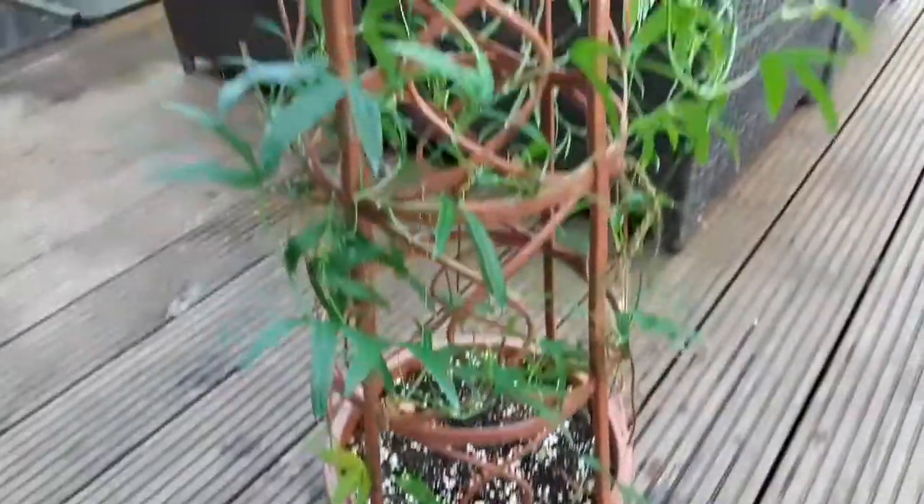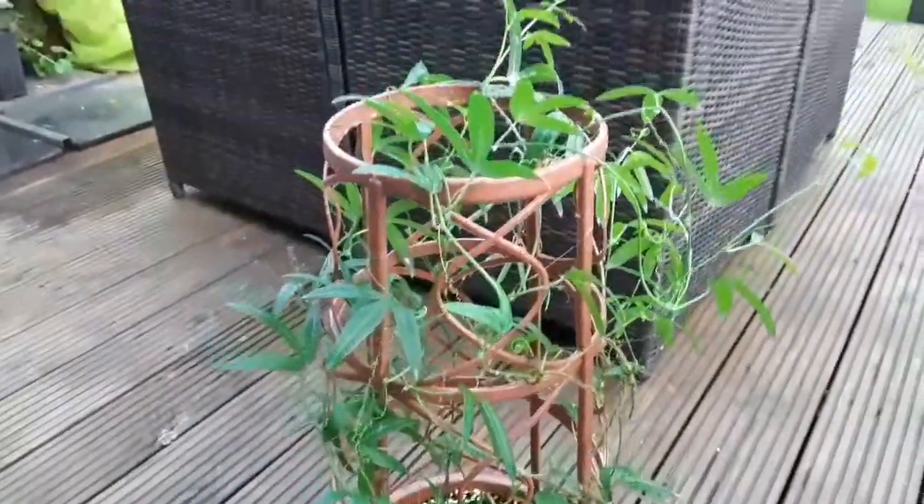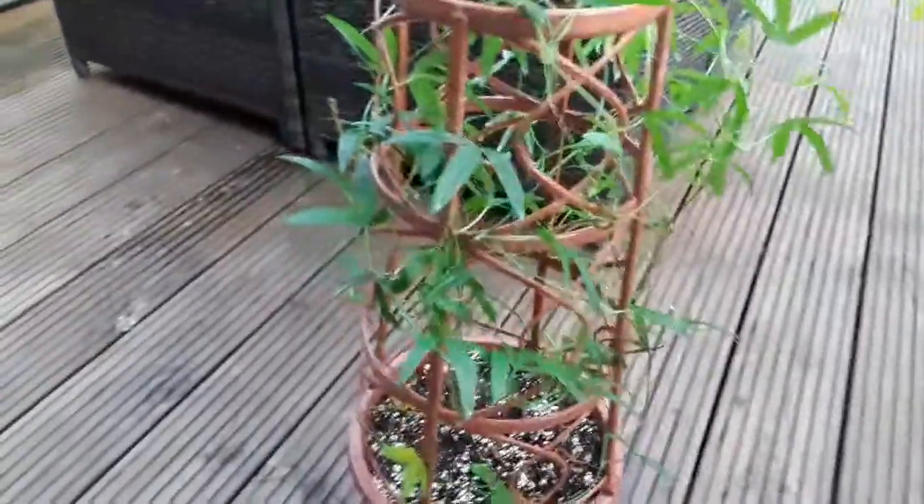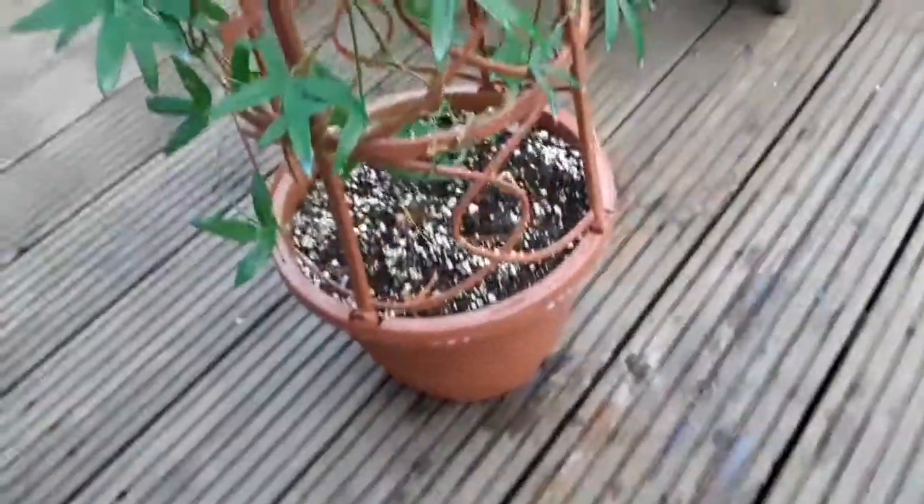Nasty little pieces of work. So I've just given it an absolute thorough soaking with an organic spray. I've given it a really good soaking. I'm going to let it dry out outside for a while before it gets too cold.